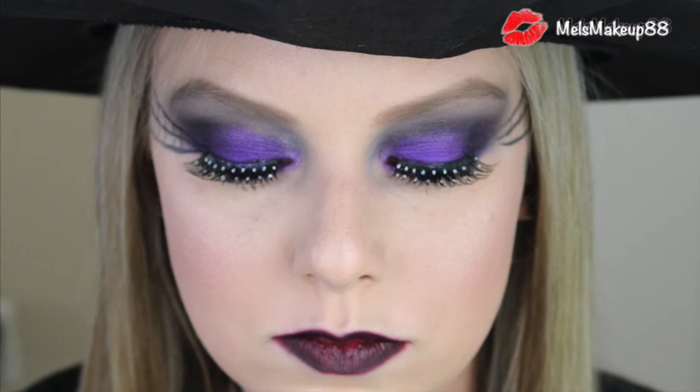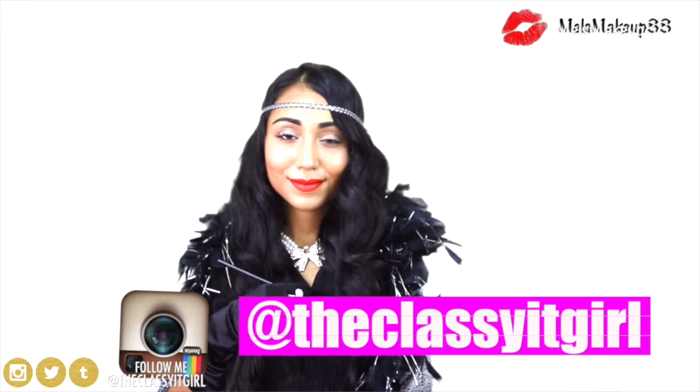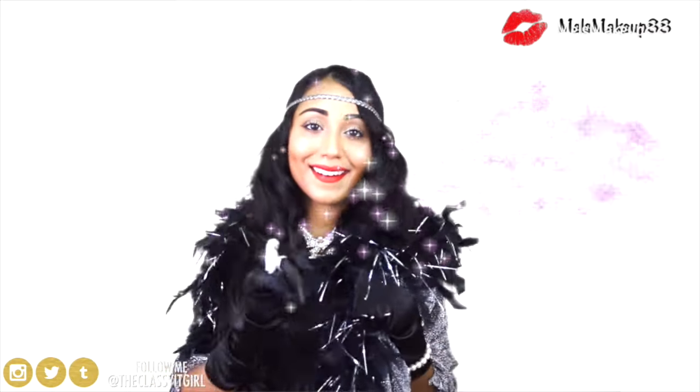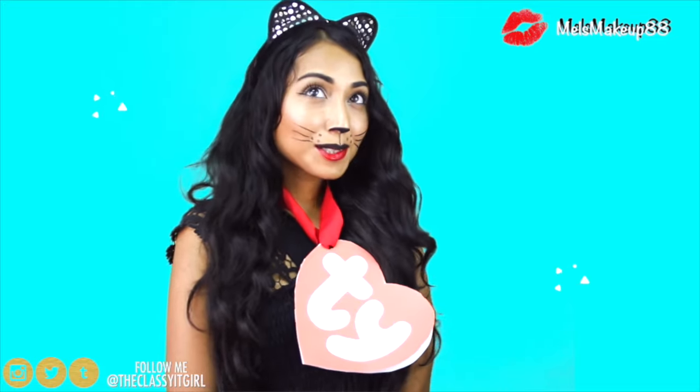This video is a collaboration with Roxy from the Classy It Girl. I will be showing you the makeup and she will be showing you the outfit. So make sure you check out her channel to see the witch outfit using a little black dress — I will link it down below so that you can check it out.